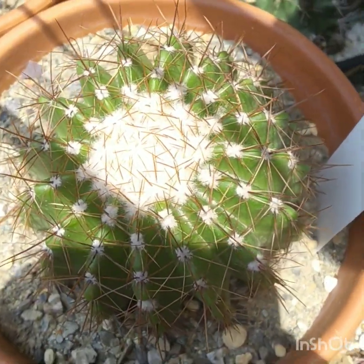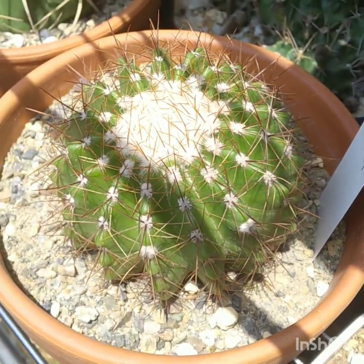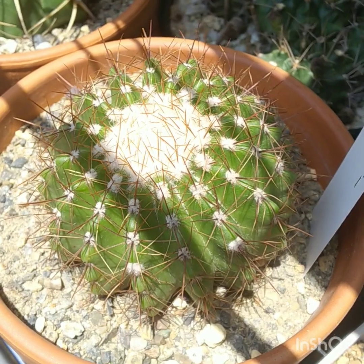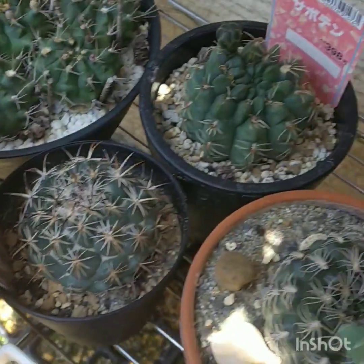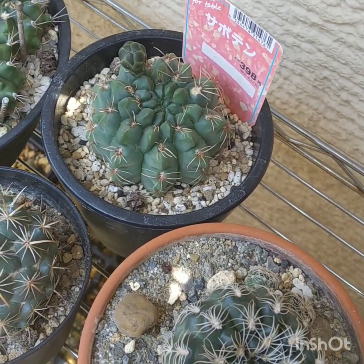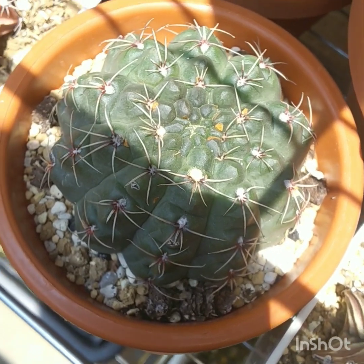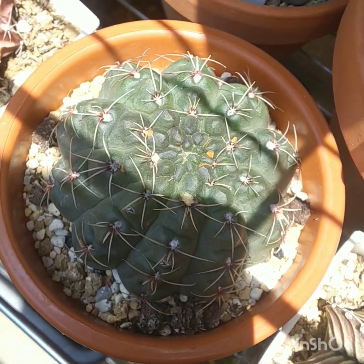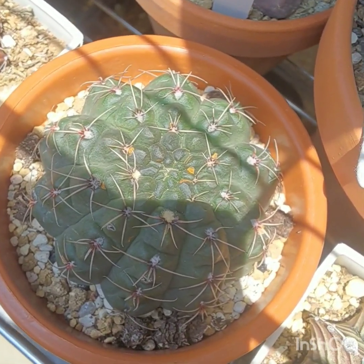This one is Notocactus hostii — it has the orange flower. I picked it up not long ago and repotted it. You can see it's in a nice sandy soil — river sand. Back there is Notocactus baldianus. And another baldianus that lost all its root system, which taught me that you've really got to let your Gymnocalyciums dry out between watering, or they will lose their root system.